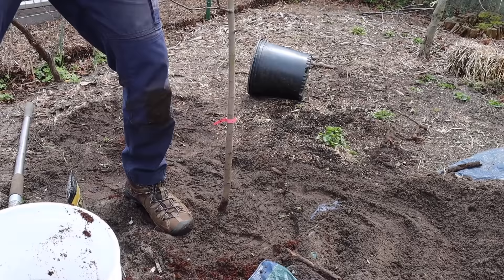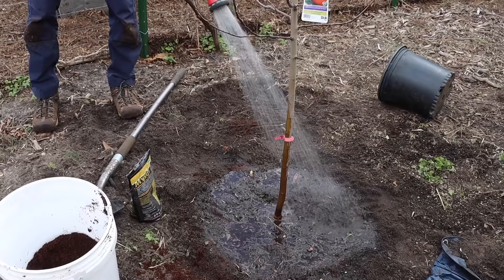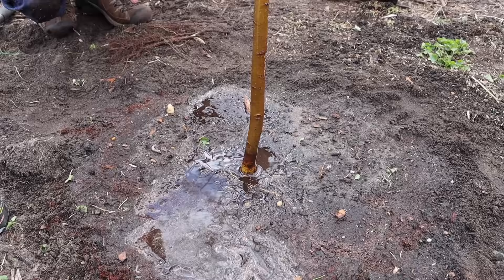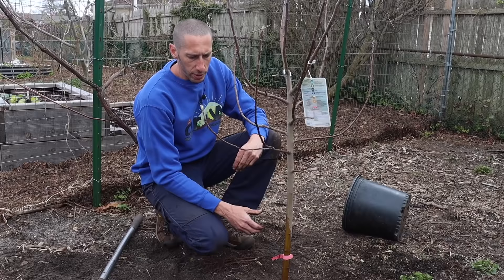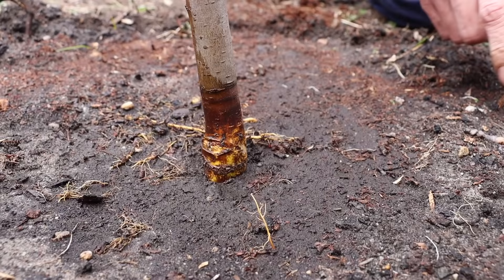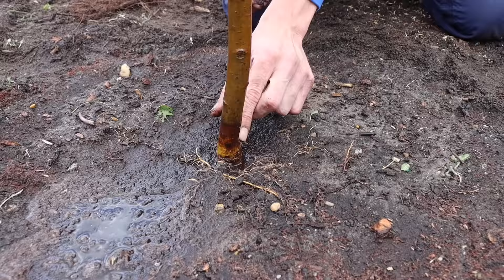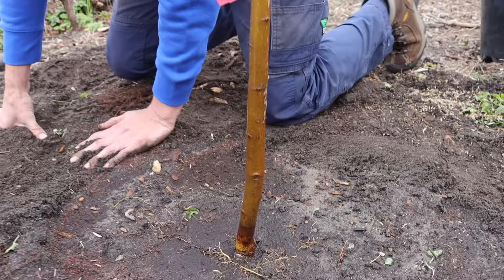We'll water it in and then put a nice thick mulch down. Fruit trees really do not like sitting in water, so you want a spot that drains relatively well. I have pretty sandy soil and mixed in coco coir to help with structure. You also want a location that gets full sun — lack of sun actually creates a lot of problems with fruit trees regarding fungal issues. Make sure we keep that graft union above the soil. Now we're going to put a nice thick layer of wood chips around it to deter weeds, one of the biggest things that sets back young fruit trees.